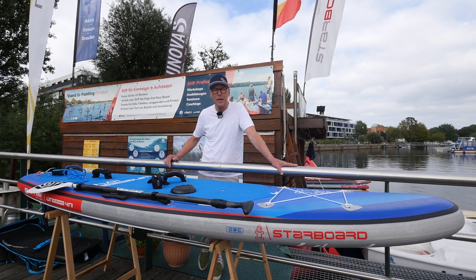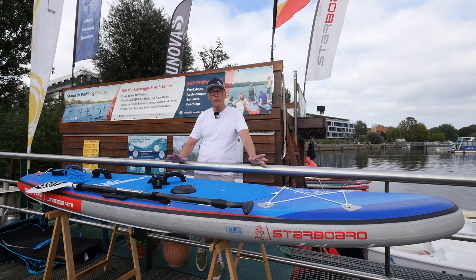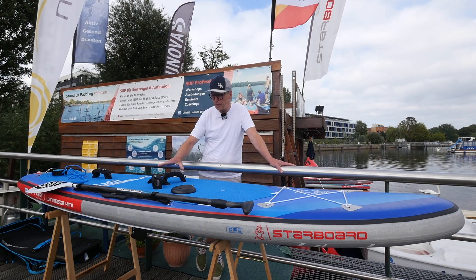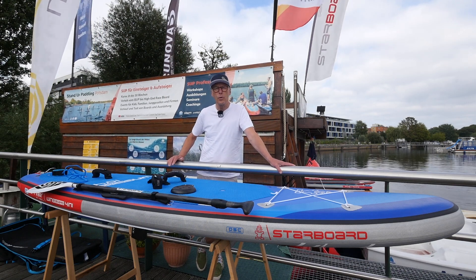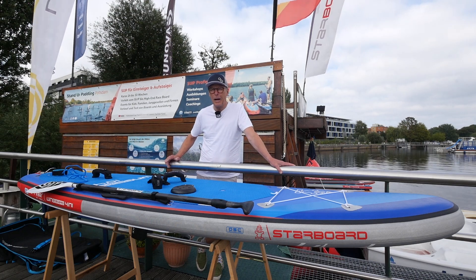The board measures 10'4" x 32 inches and weighs 10.5 kilos hull weight. We have a manufacturer's note that it lies slightly below that, but we have already mounted the foot straps on it, so the difference from the manufacturer's note is completely in order. The board is really absolutely clean.